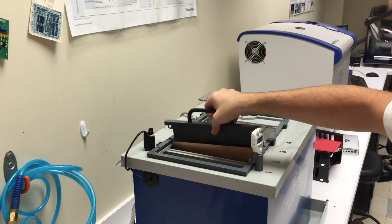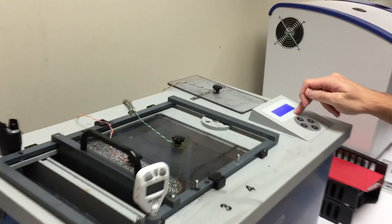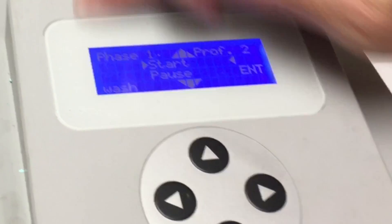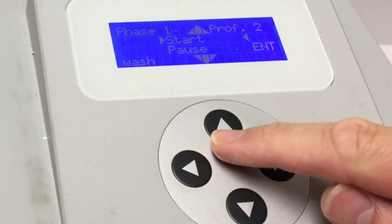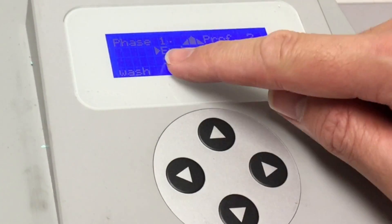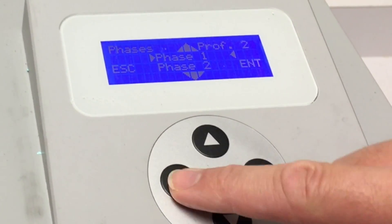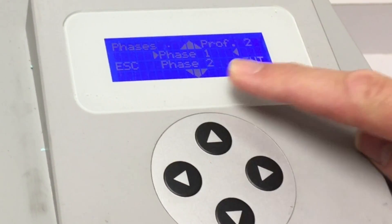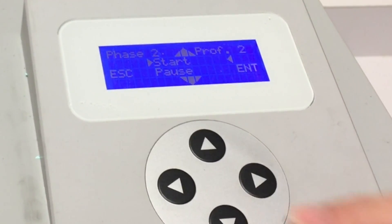The second tank is only up for about five minutes. I'll come over to the control panel. Again, we're on phase one, profile two. I want to go hit escape and go to end. Now I can navigate — hitting escape, I'm back to the phase menu — and select phase two with the down arrow, press enter, and press start. We'll see that it's going to run for five minutes.